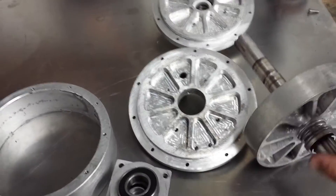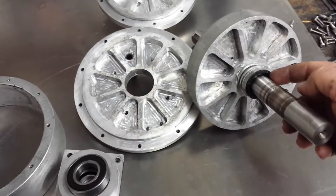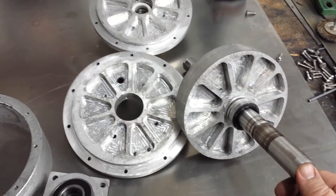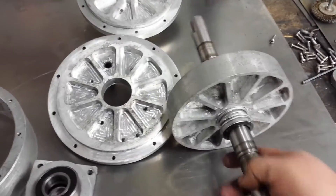The rotor here is pressed onto the shaft. I put a straight knurl in there — there's probably about four thousandths of press fit, which is probably too much, but it went on there and it's never coming off.